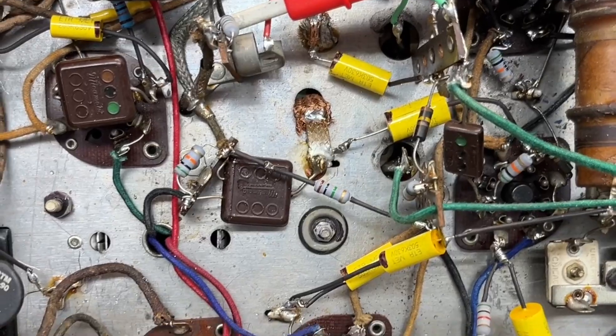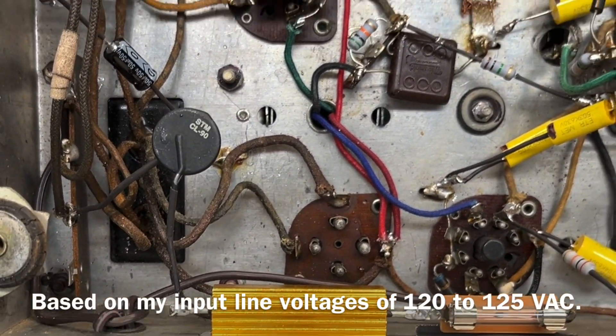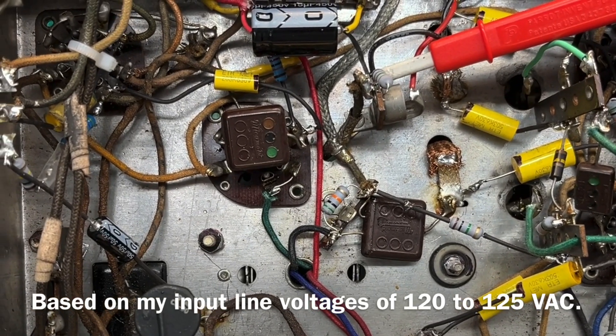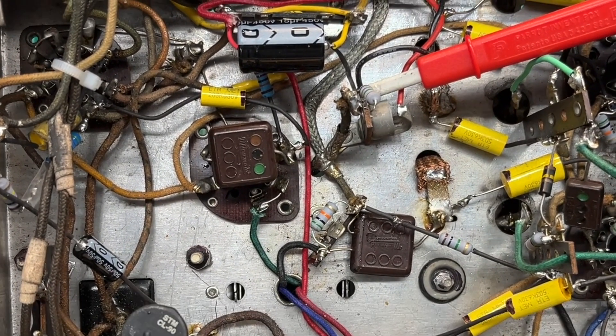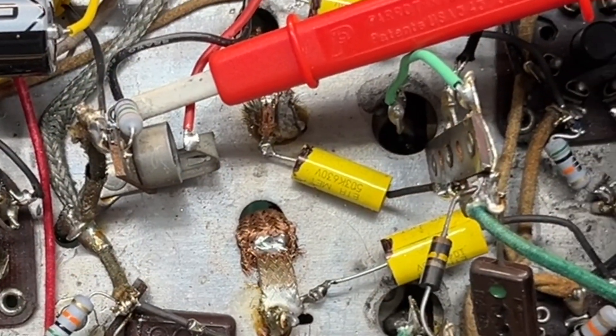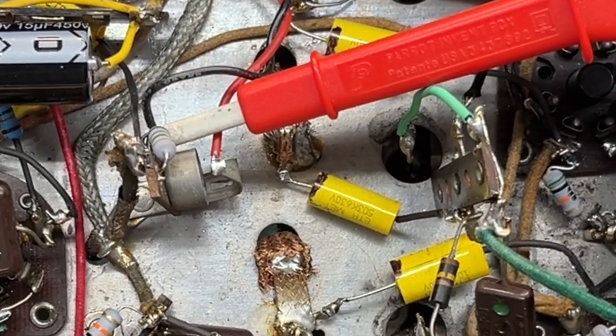My heater and filament voltages, even with the dropping resistor and the CL90, are still within 10% of where they should be. So no concerns there. Thanks for watching this quick update — you guys take care, stay well.